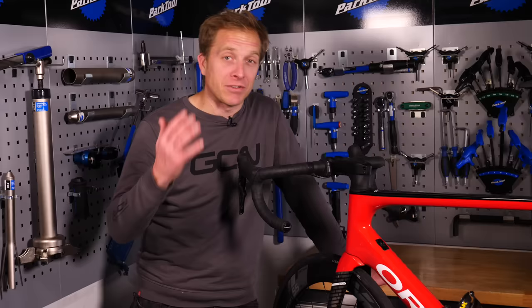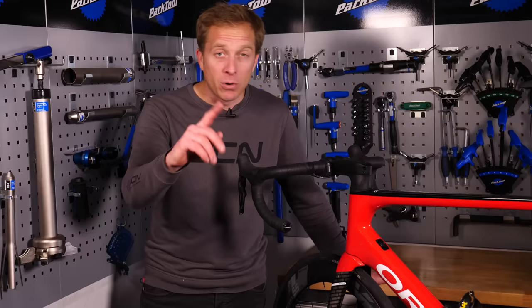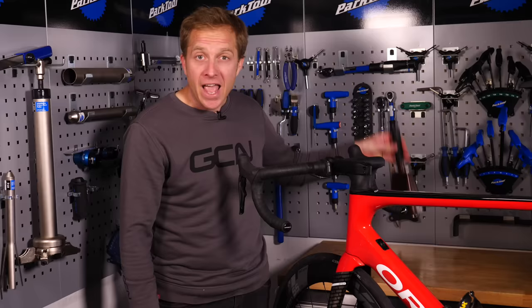But before we go on, make sure you subscribe to the GCN Tech channel and click that little notification bell icon so you get alerted each and every time we put a video live. Right, you've done it? Good, then let's continue.